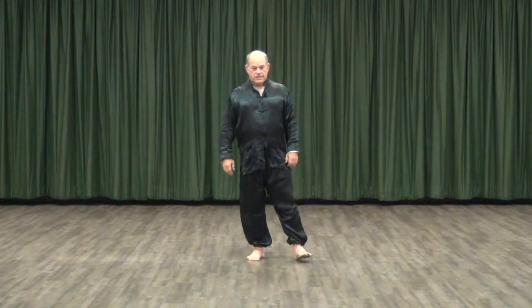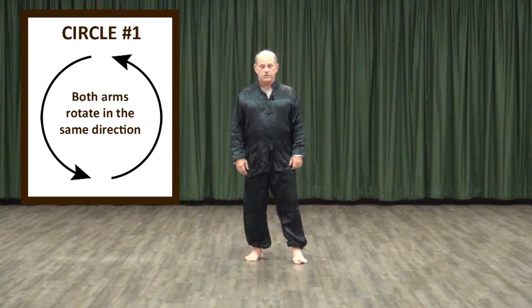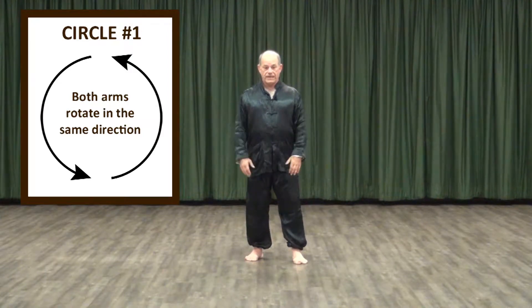Start by bringing one foot slightly forward. The front foot heel aligns with the toes of the back foot, and we want to maintain the hips distance between the feet while working.